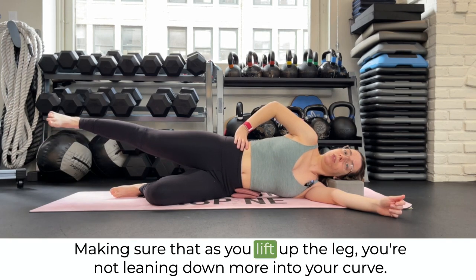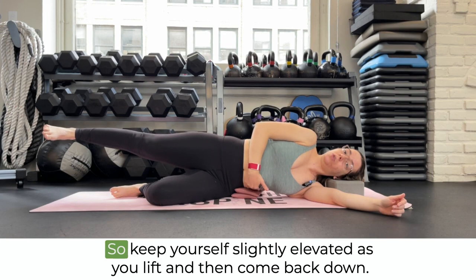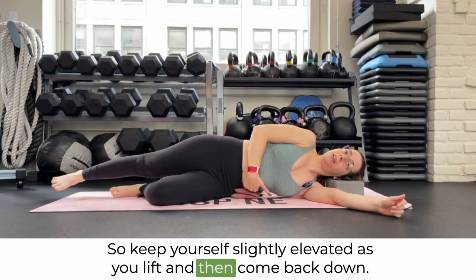Making sure that as you lift up the leg, you're not leaning down more into your curve. Keep yourself slightly elevated as you lift, and then come back down.